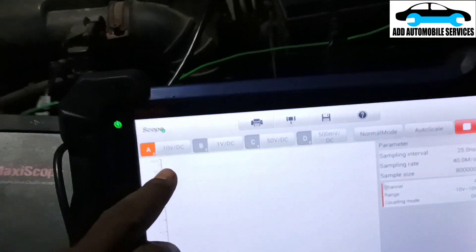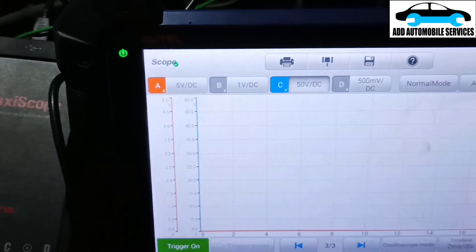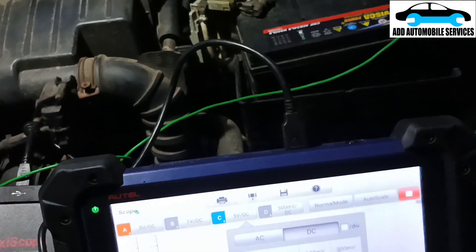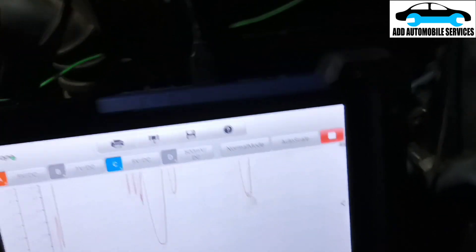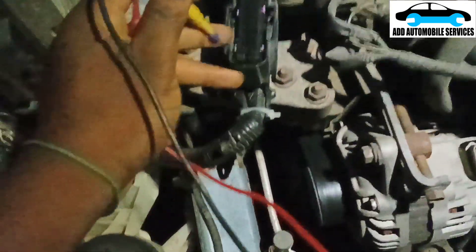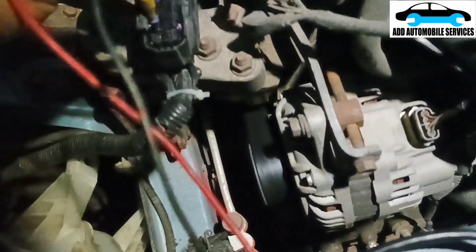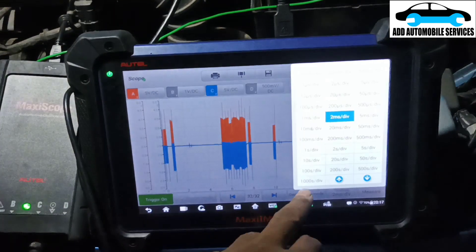I'll set my scope up — set it to five volts per division, then turn on channel C and set it also to five volts per division. Before that let me test and see — my scope leads are working. I'll connect it to the connector where I know my pins are, and then go to the scope and check. You can see I'm getting the waveform, so now I can change the time base as well.